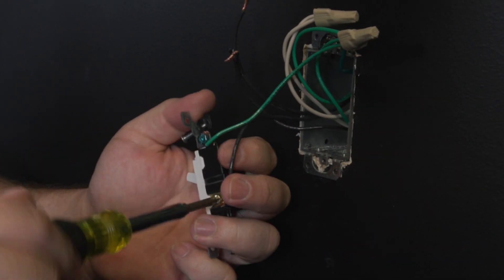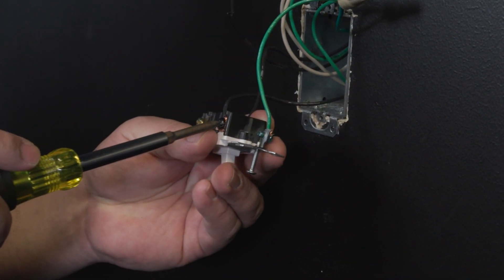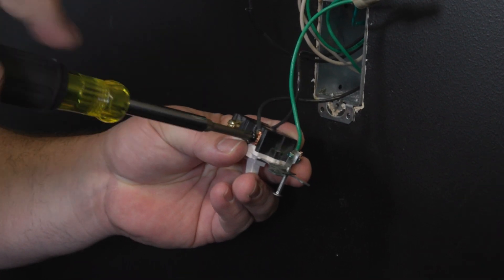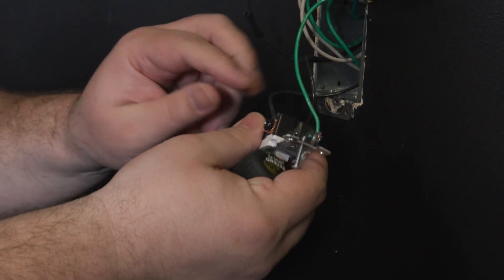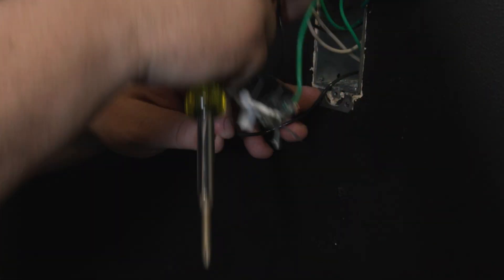Now disconnect the rest of the wires from the existing switch. Please be aware that on the load side, the wire connected to the common terminal is the wire that goes out to the fixture. Make note of this wire as it will be connected to blue on the smart switch.